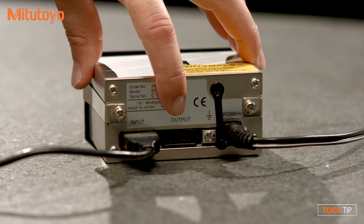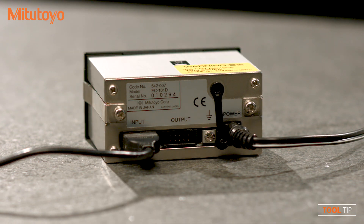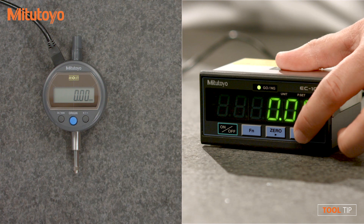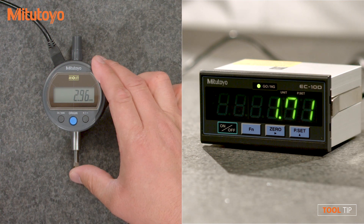Notice an output port is also available for wired or wireless data collection. Once the power source is connected, press the preset button to begin using the EC counter as an external display.